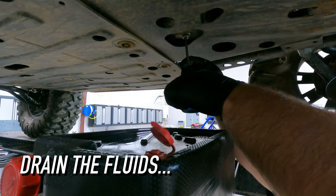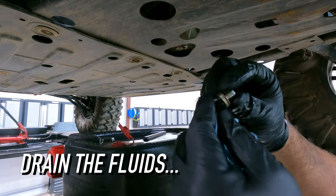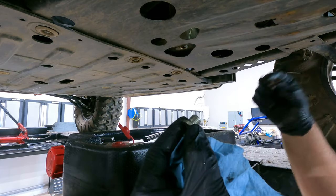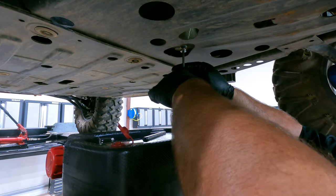First, drain the fluid. I start off with draining the engine oil first. Once that's completed then I install the drain plug with a new crush washer. This is pretty important and most people don't even realize it needs to be replaced.